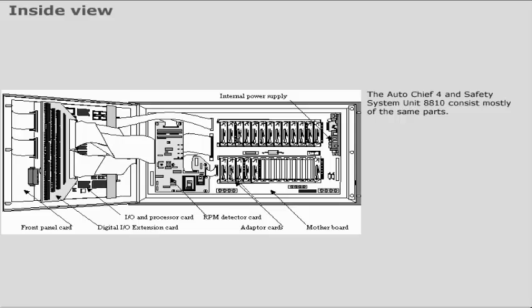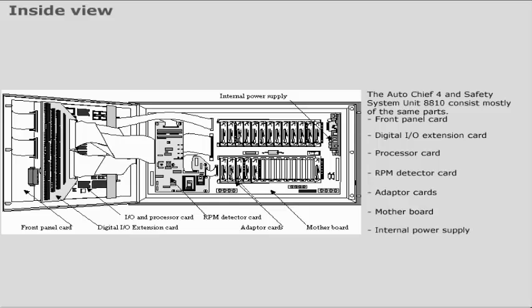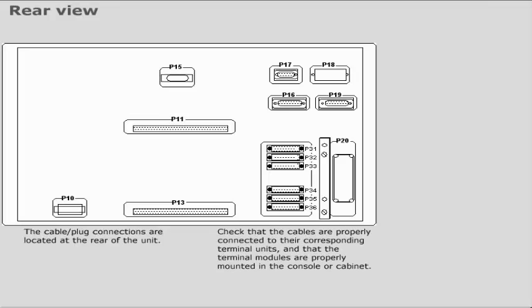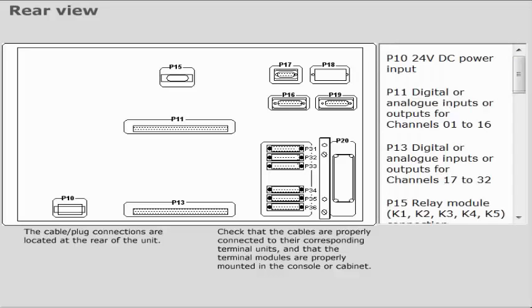Auto Chief 4 and Safety System Unit 8810 consist mostly of the same parts. The cable and plug connections are located at the rear of the unit. Check that the cables are properly connected to their corresponding terminal units and that the terminal modules are properly mounted in the console or cabinet.